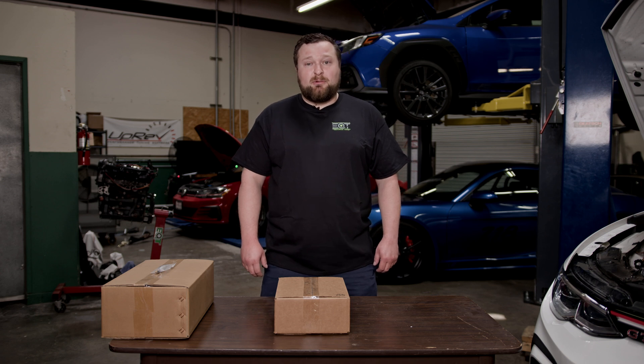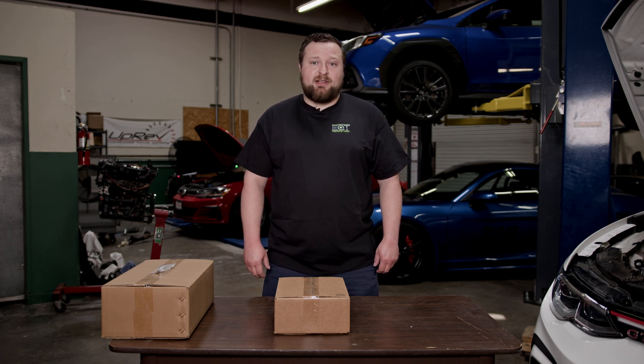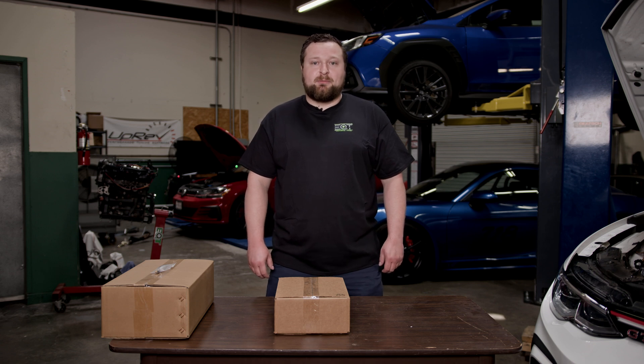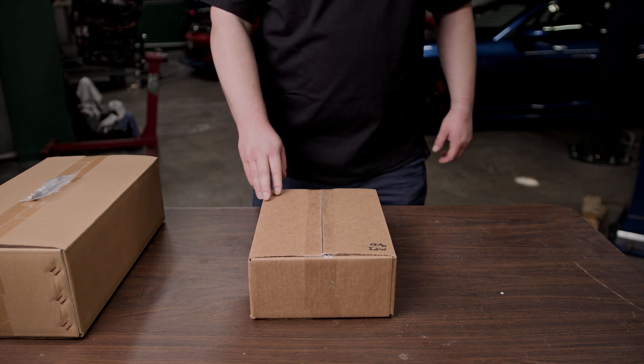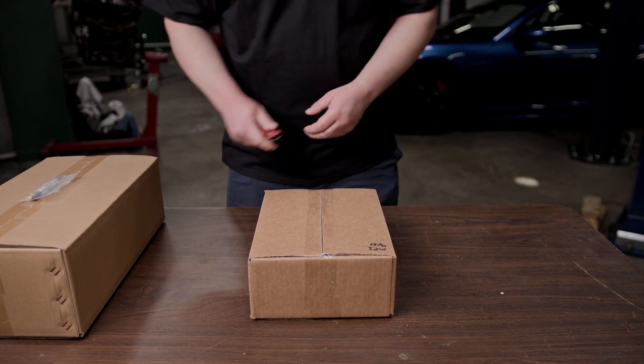This kit is compatible with all MQB vehicles and the installation should be very similar for all of them, but please refer to our website for any changes that may happen throughout the years. Before we begin the installation, we will want to look through our box and familiarize ourselves with all the components. So let's go ahead and open this one up.